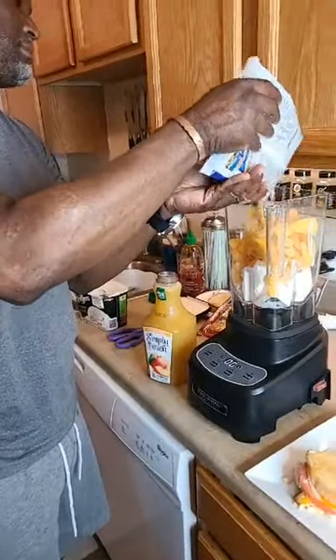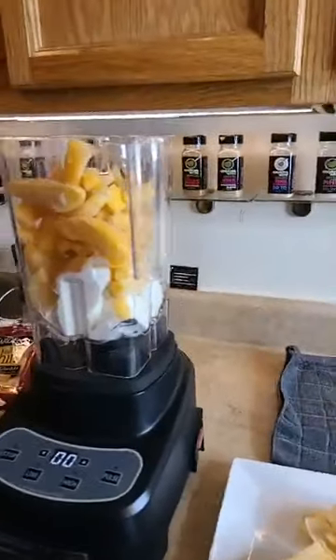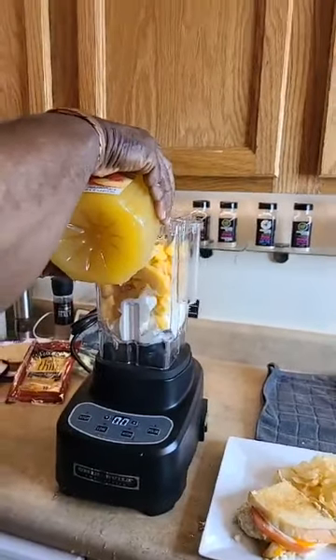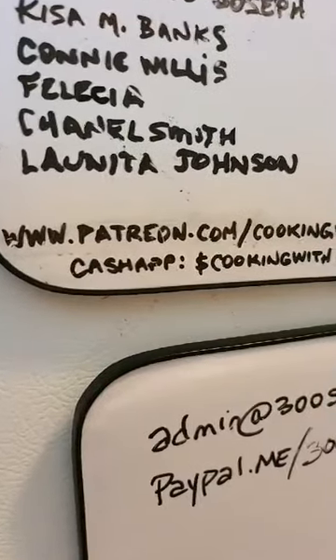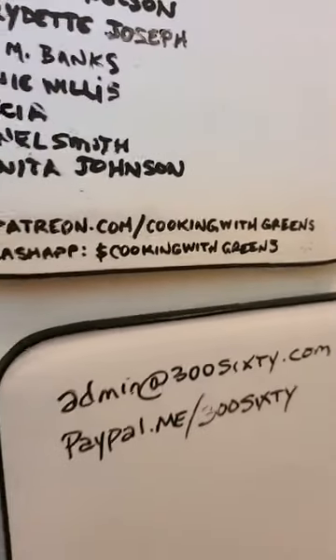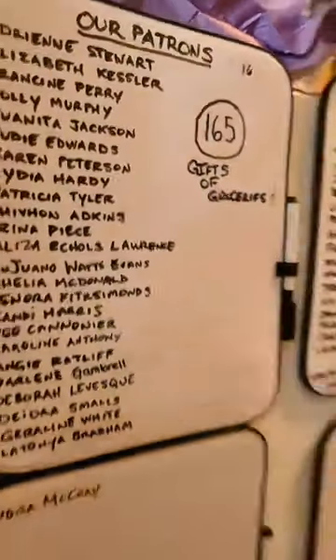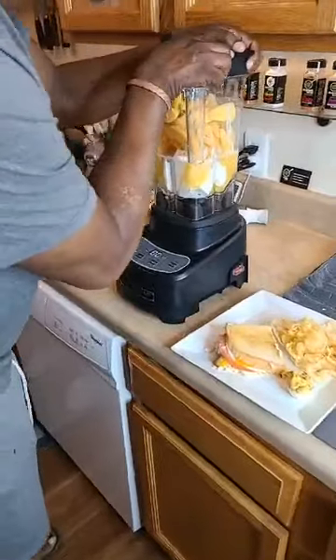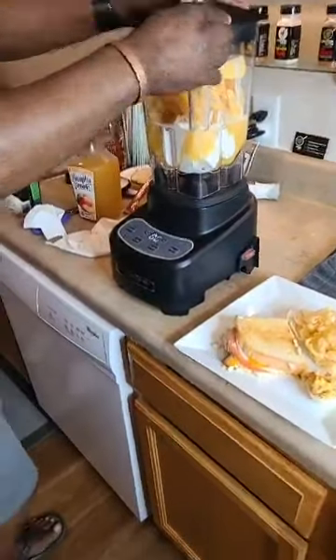Just going to add some liquid in here — whoa, I squeezed the bottle, sorry. Pamela Coldbirth, if you want to become a Patreon to donate every month, the link is right here: patreon.com/cookingwithgreens, and your donation will be contributed to the families who we give groceries to.